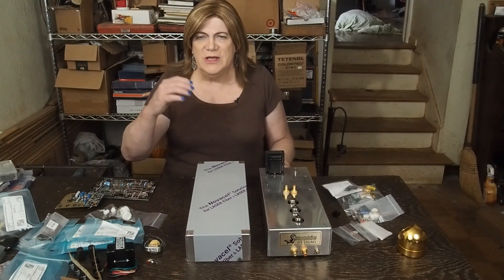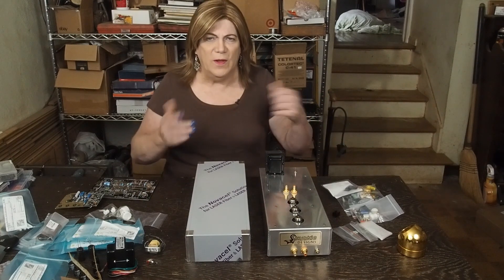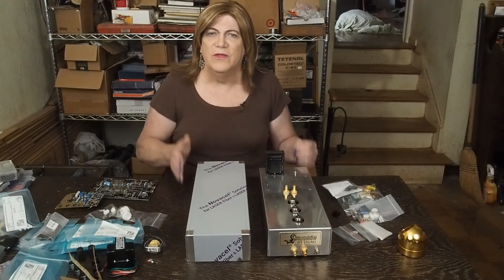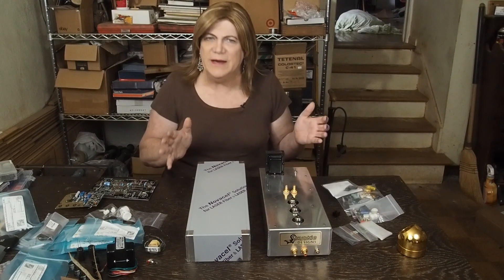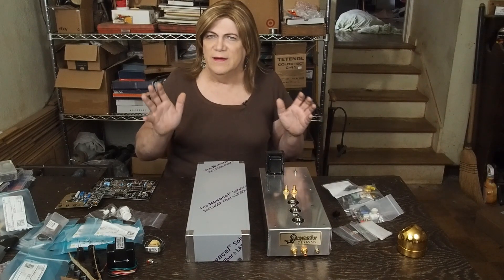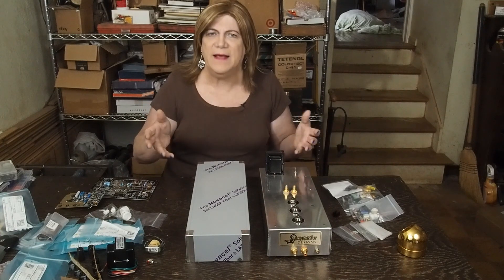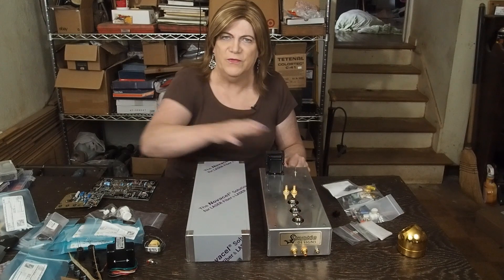Then that gets decoded via the RIAA filter network built into the preamp. There are active versions, passive versions, and the quality of the capacitors — all kinds of things that go into how well that decoding is done. It's sort of like the digital-to-analog decoder in a CD DAC that changes the way music sounds. This is the same sort of thing.